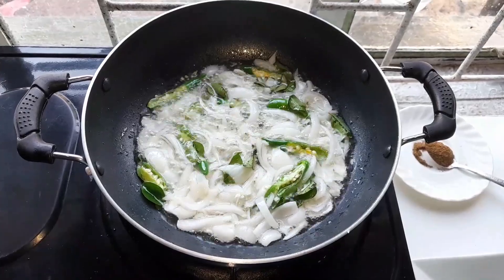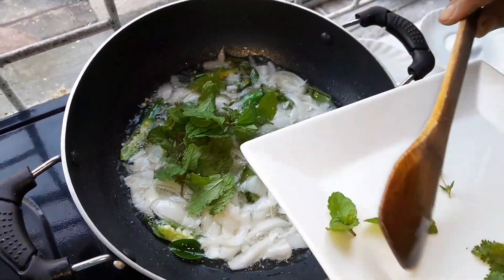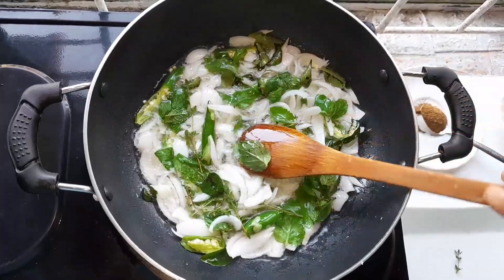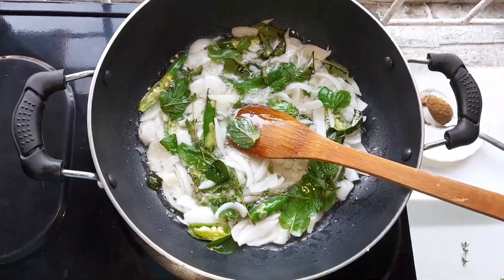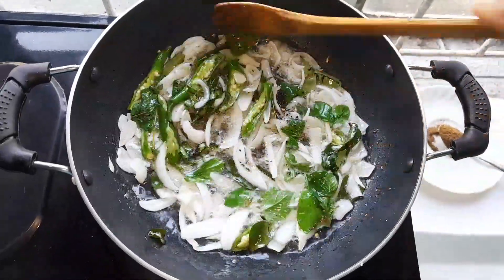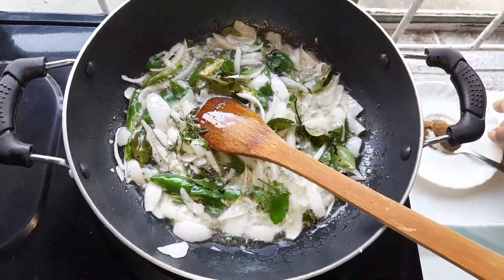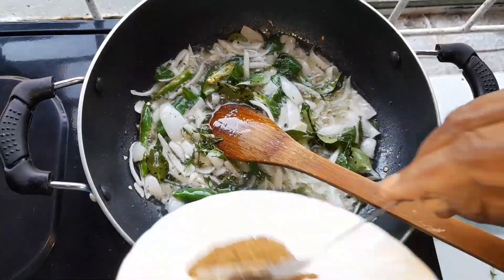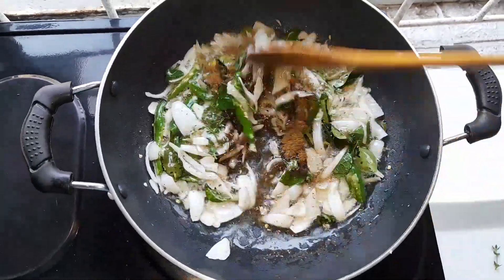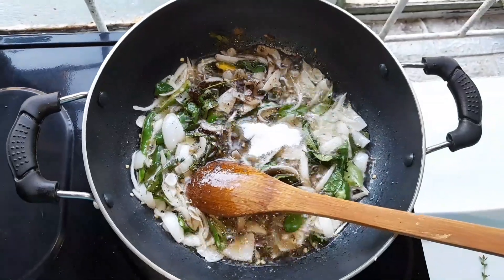Now I will add my moon and my thyme together. Let it all fry together, and then my black pepper. You can see it's all frying together. Now I'll add my bay leaf and cinnamon stick, which I roasted and ground together. And my teaspoon of fine salt. Let it fry all together.